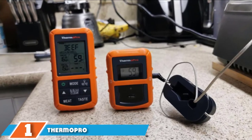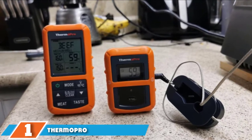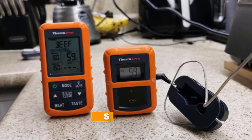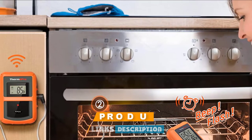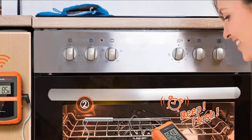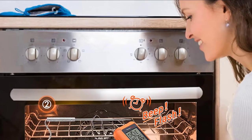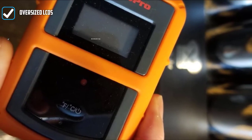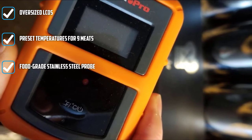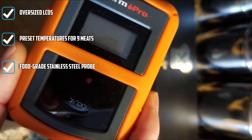At the first position of our list, we have the ThermoPro Remote Control Meat Thermometer. ThermoPro is a well-established brand with a deep bench of highly effective smoker thermometers. The first thing you'll appreciate is the hands-free functionality. The receiver comes equipped with a 300-foot range, ideal for larger yards — many thermometers in this class have ranges of less than 200 feet.